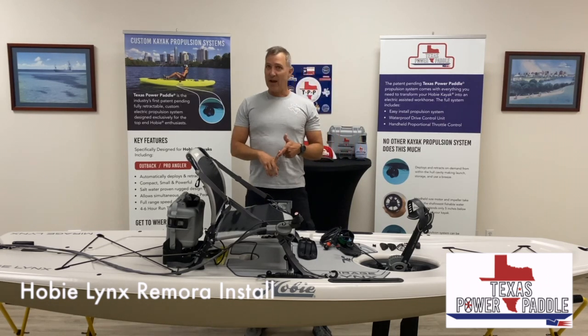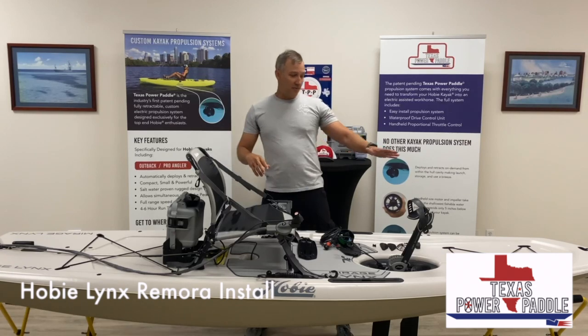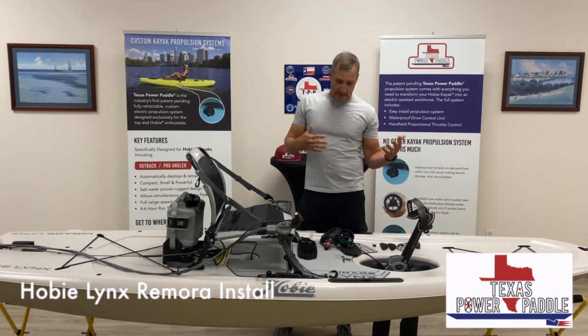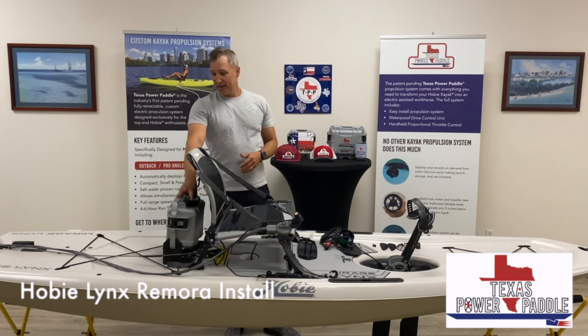The core features here: this will drive the Lynx about three and a half to four miles per hour. Obviously you can use your Mirage drive with it, which is really nice — you can add a little to it, or if you just want to get exercise. And this system will last up to eight hours depending on how you're using the throttle.